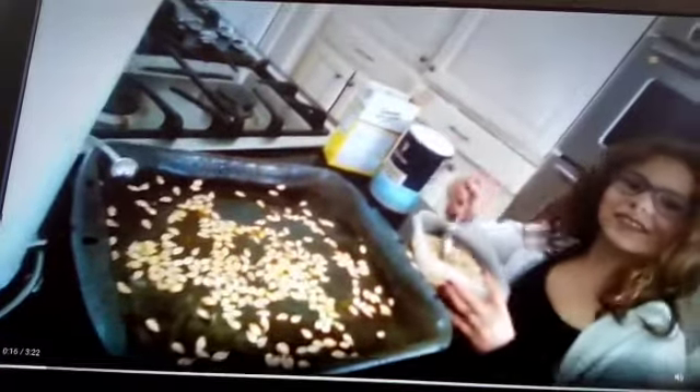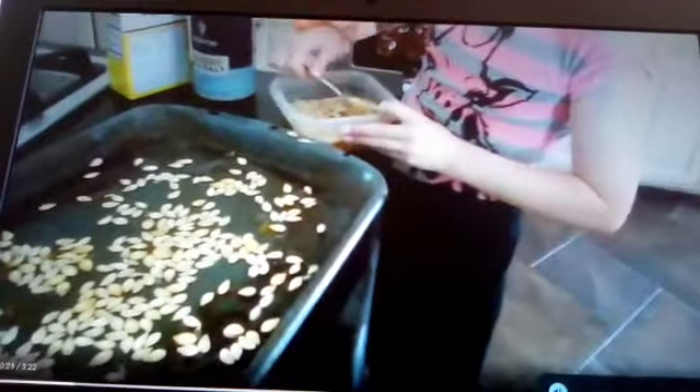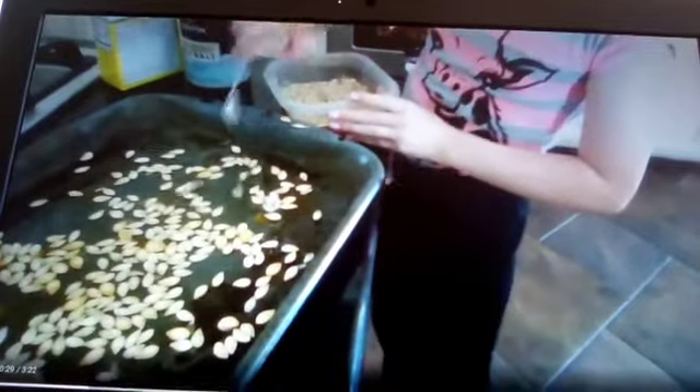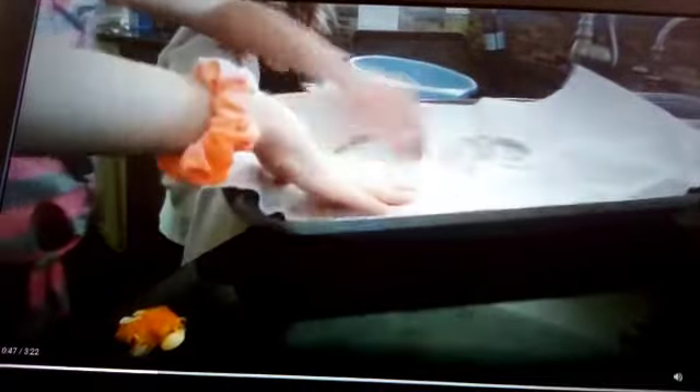First we're going to put them on the tray. It's a lot of work. Whoopsie, we spilled them. Now we have to string them. Whoa, that does not look promising. Now we have to dry the tray to get out all the excess water.